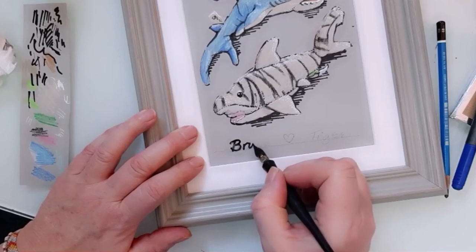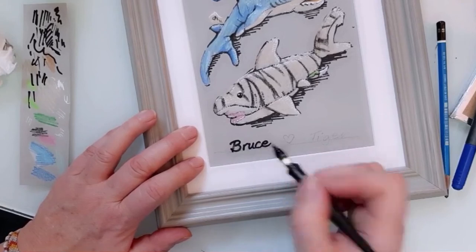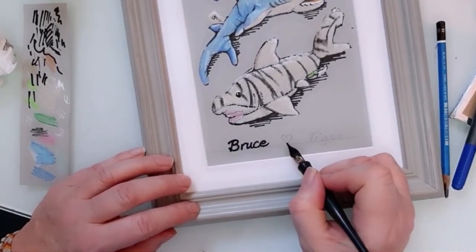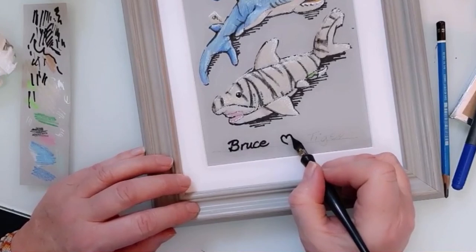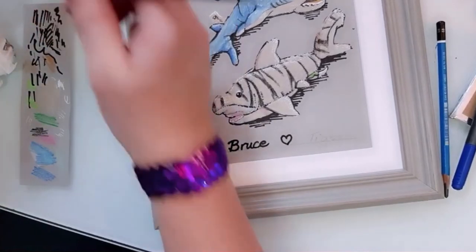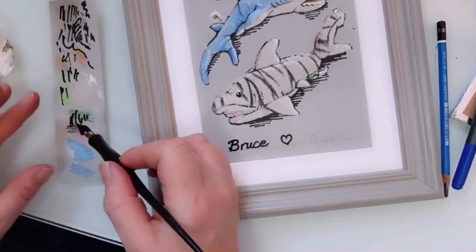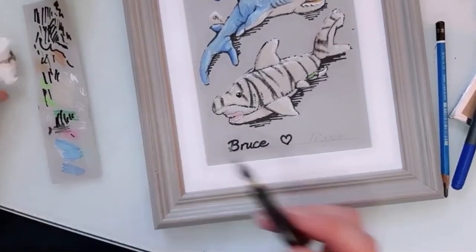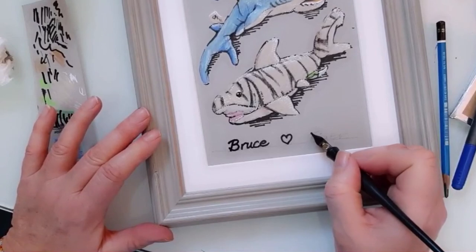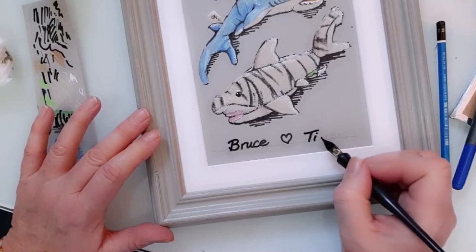I don't worry too much about getting this writing perfect, because perfection isn't really why we keep toys like this, and it's not really why we do handmade, drawn pieces of art. We're after character and that sort of thing rather than perfection. So I'm not going to stress if it's not perfect.